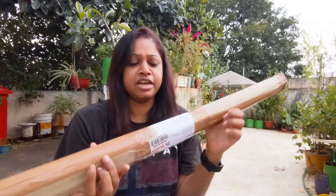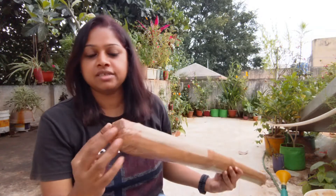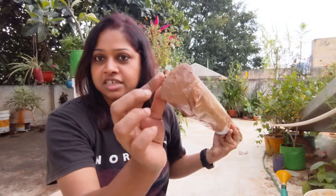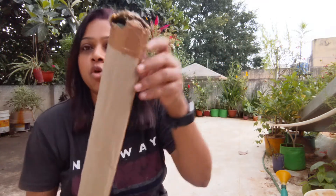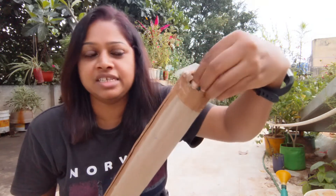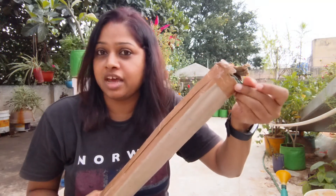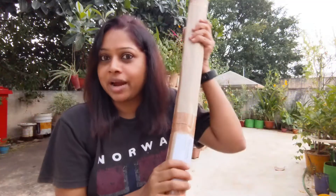One thing I wanted to quickly call out is that one side has good packaging — the tape is covered — but this side was open a little bit. Since these are sticks that can be easily pulled out, you have to be careful. I think the packaging can be a little bit better. So let's go ahead and unbox.